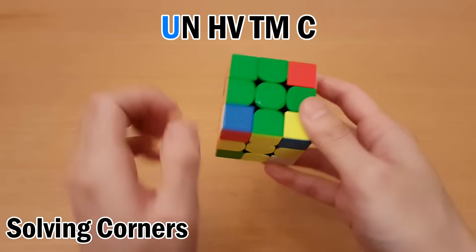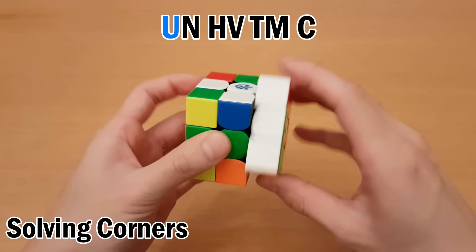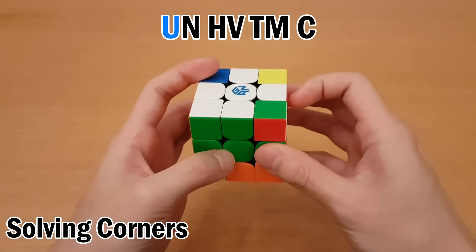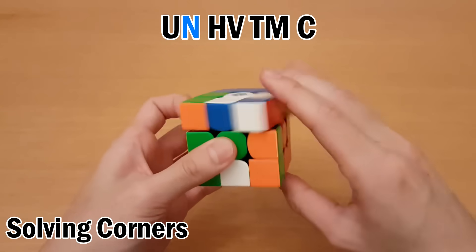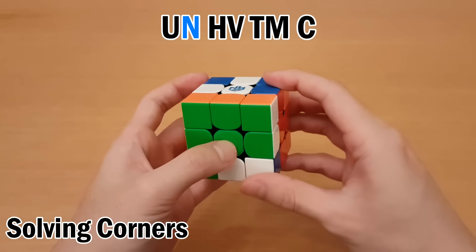First is U — we can get that to here by doing D. Swap, and undo that. Next is N — I can do R prime, F to put it here. Swap, and then undo.